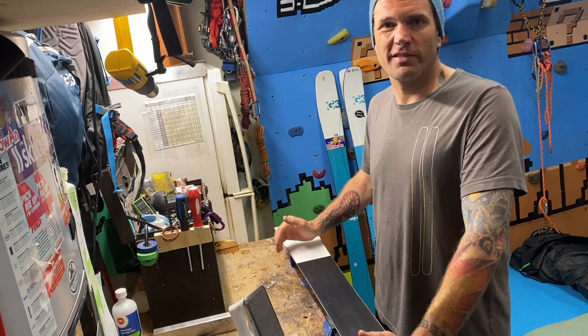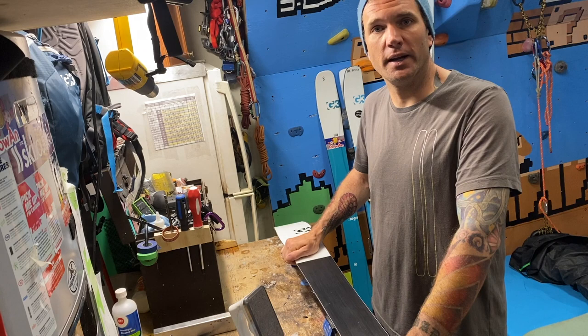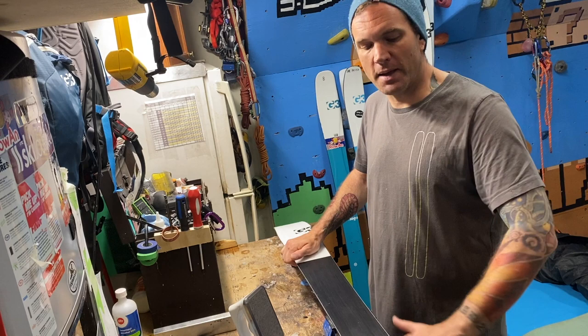Now, why would you want to wax? It's not really that economical. It's far cheaper if you only have one set of skis to get a professional to do it. But if you own multiple skis, you're waxing regularly, or just interested in what makes a ski perform and what makes them glide well — and to take ownership of your ski's performance — it's a really interesting skill to learn.